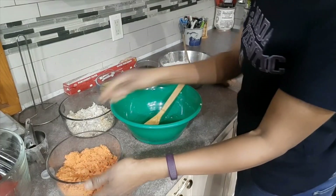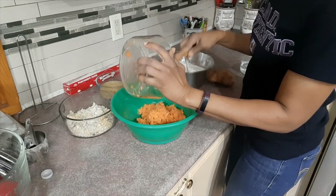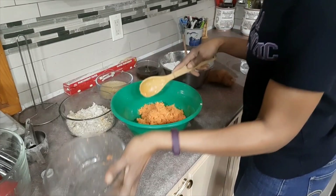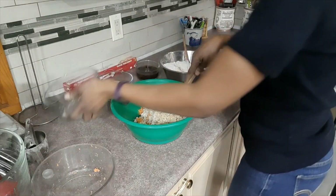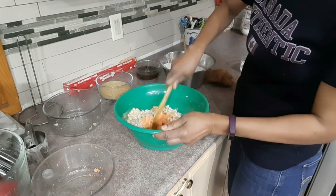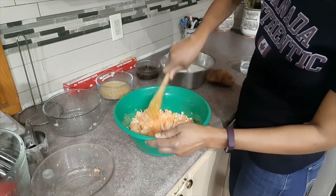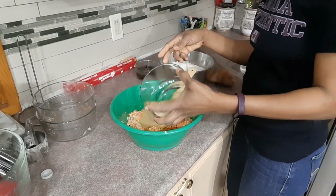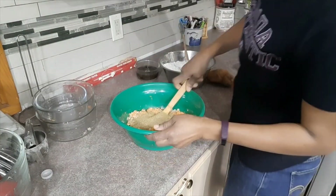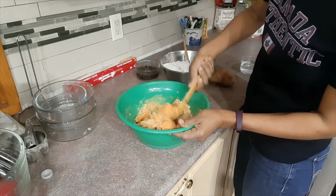Now we're going to combine our ingredients. First I'm adding the grated potato and grated coconut into the bowl and starting to mix them. Then I'll add my sugar and mix. You just need a good wooden spoon to do all your mixing.